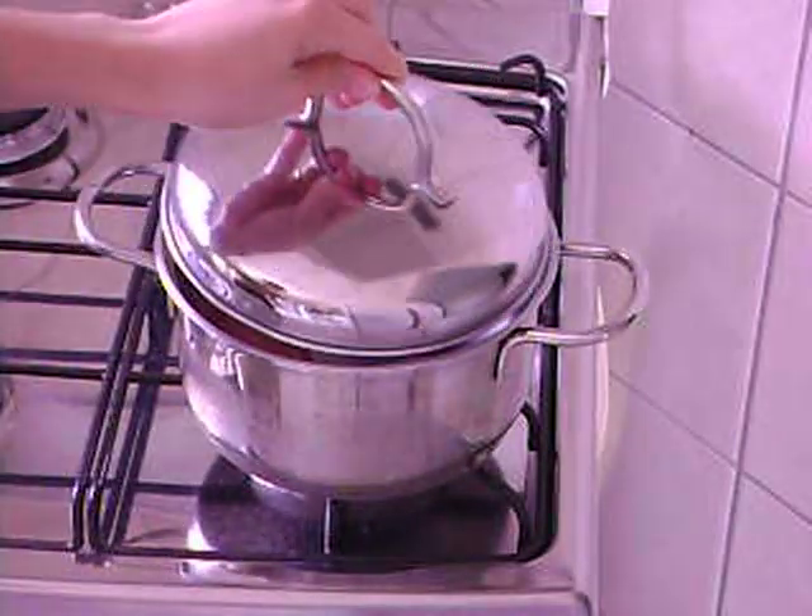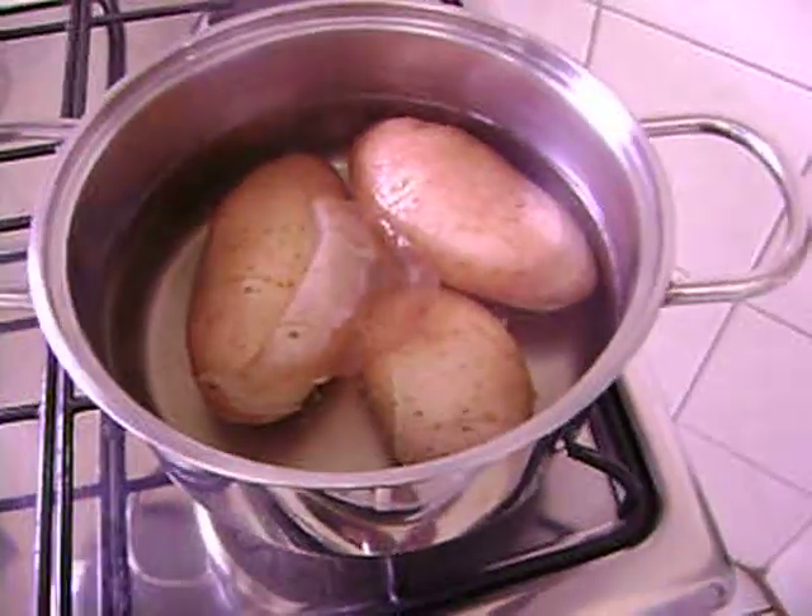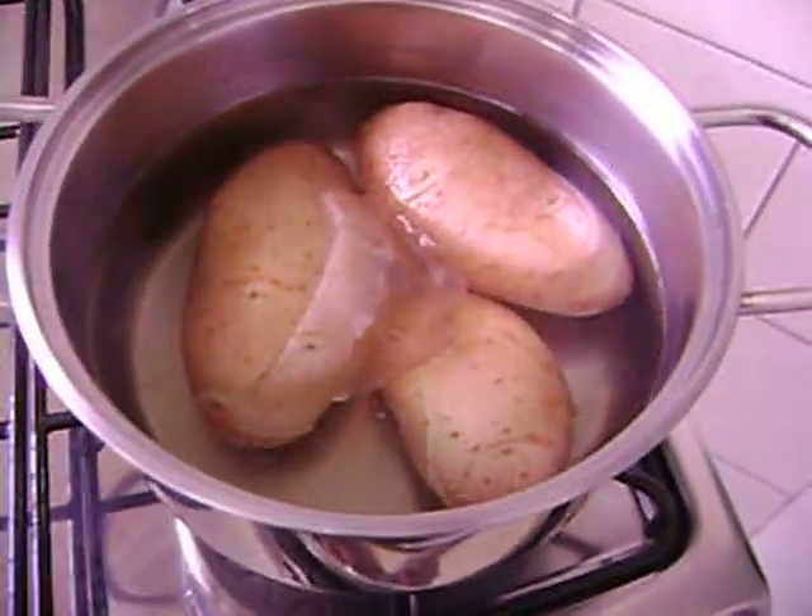Let's boil the potatoes in a covered pan. When it starts to boil, take off the lid — not completely — and let cook until the potato skin is split.